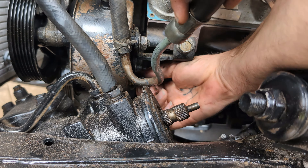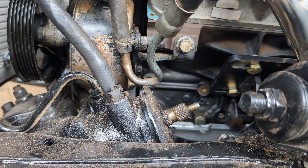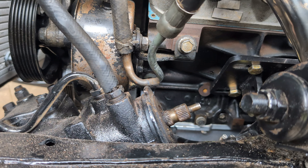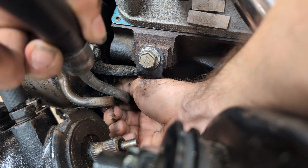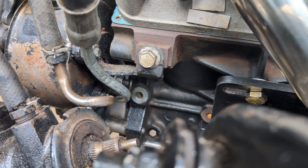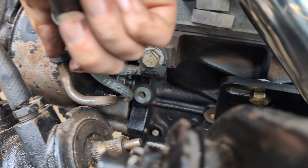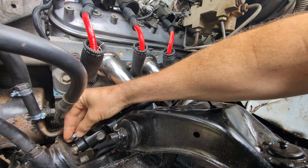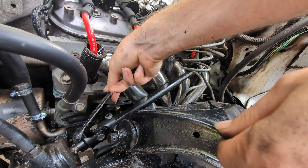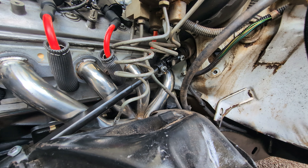Before I put the steering shaft in, I wanted to get the power steering hooked up and that is what I'm working on here. It took a little finagling, but it turns out I didn't need an adapter or anything. This is the factory line from the S10 and as you can see, I had to bend it a little bit — I'm sure you can see the little kink marks in it. I feel confident it's going to work just fine and we should have good power steering, hopefully.